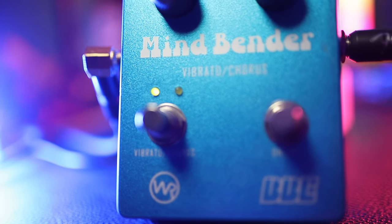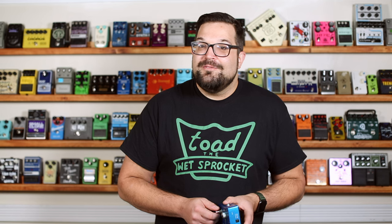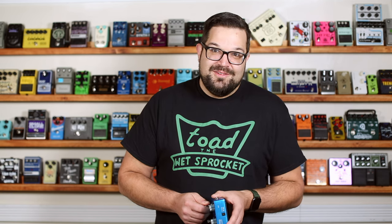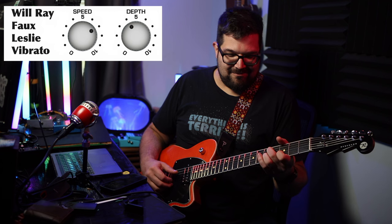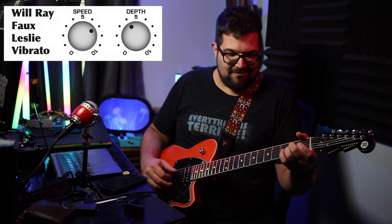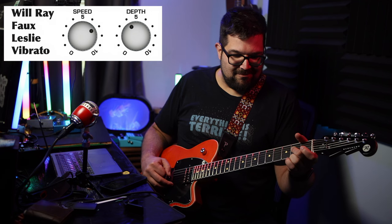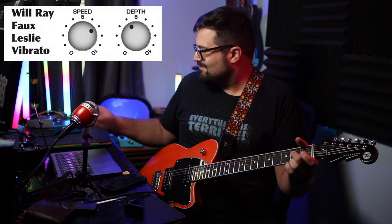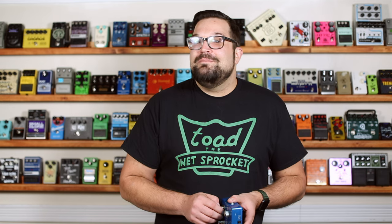This is a Will-Ray signature pedal. How about a Will-Ray faux Leslie vibrato? And because why the heck not, here's that Will-Ray space vibrato.